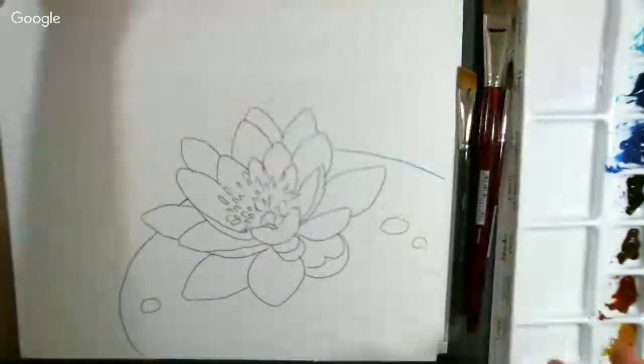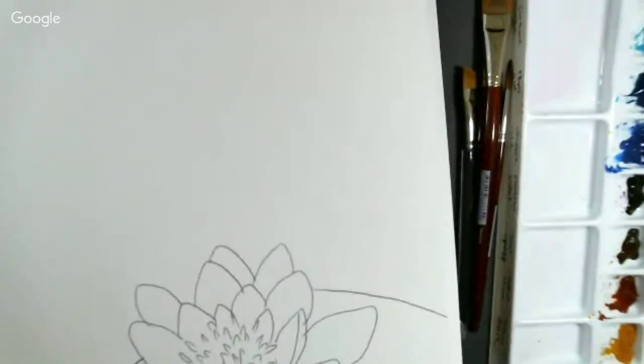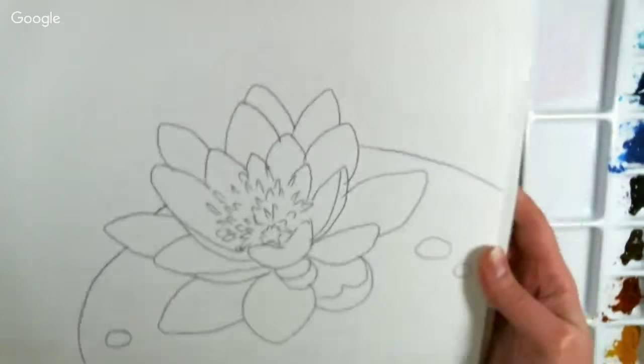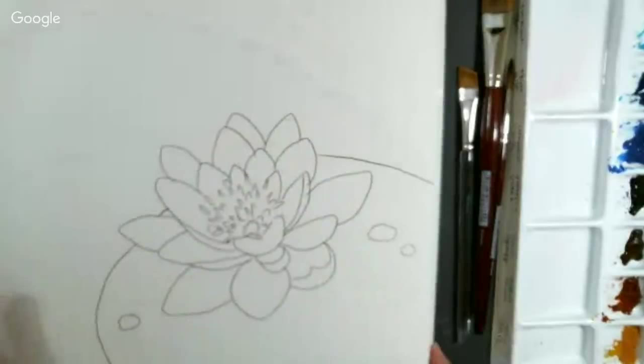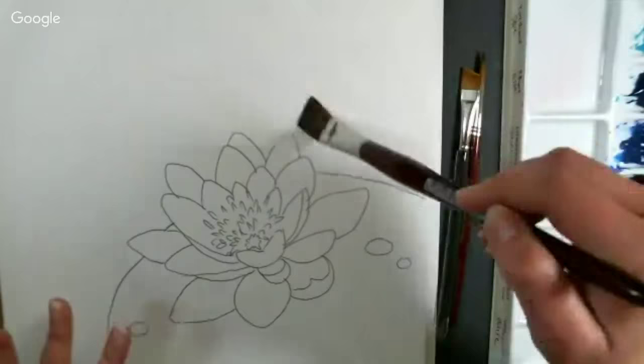We're going to start by wetting the background. I'm using a block of Canson Montville watercolor paper that's bigger than my design. I thought it might be pretty to put it this way and use the extra space for an art journal quote or poem. You can put it on smaller paper, whatever size you want. Wet everything except for the flower itself with clear water.